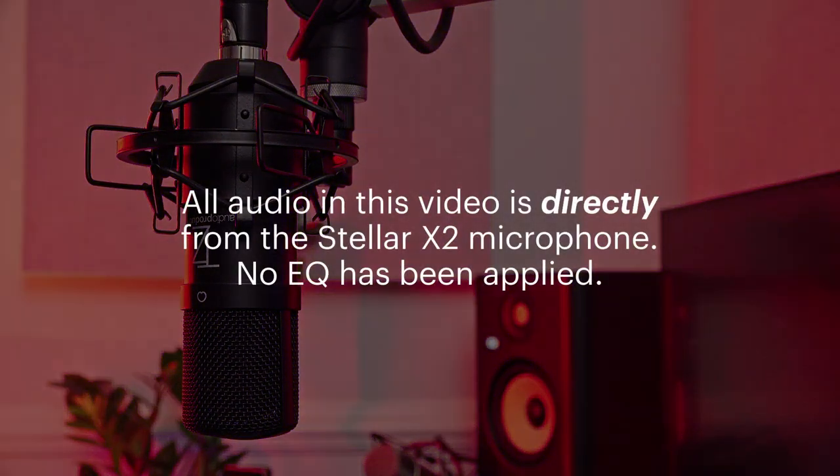This microphone was sent to me by one of the distributors of TechZone Audio products, and I have been asked to review it. They are not paying for the review, and they do not get to see it before it goes out. However, this product was provided free of charge for testing.